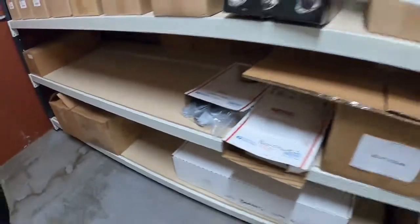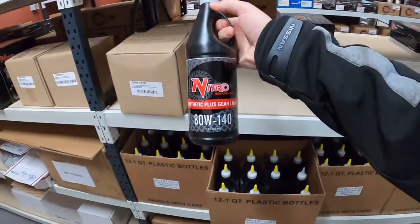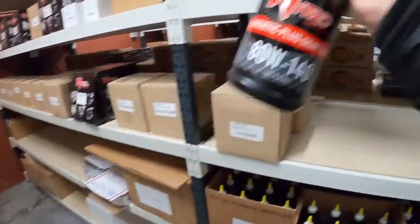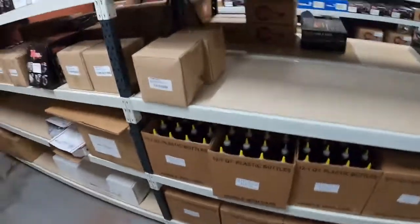That's a bit of our merch there. We also have — and this is very interesting and highly recommended — the Nitro Gear and Axle gear lube. This is specially designed gear oil for all of our ring and pinions, so you can give that a crack. Got boxes and boxes of that ready to go on the shelf.